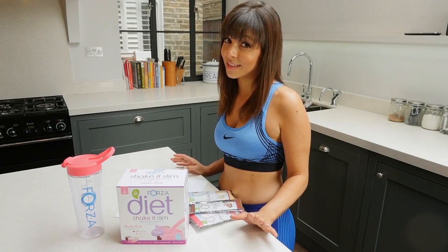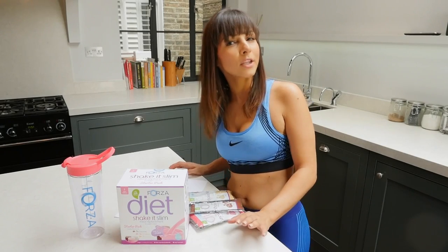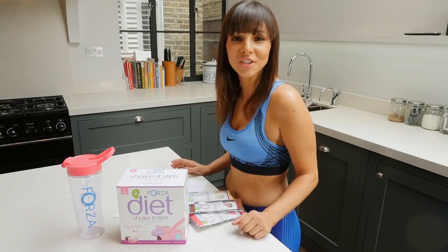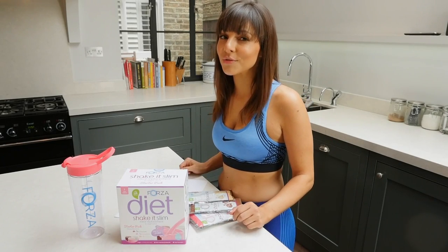They come in three different flavours: chocolate, vanilla and strawberry. They're only 204 calories and if you want to maintain your weight, you just replace one meal with a shake. If you want to lose a bit of weight and trim up, you just replace two.